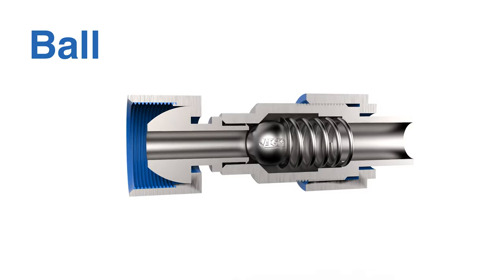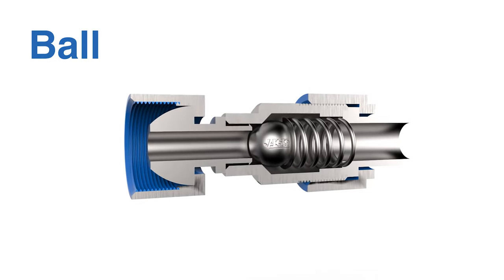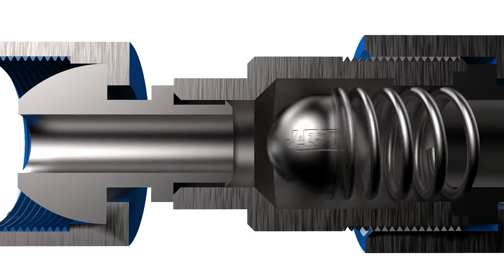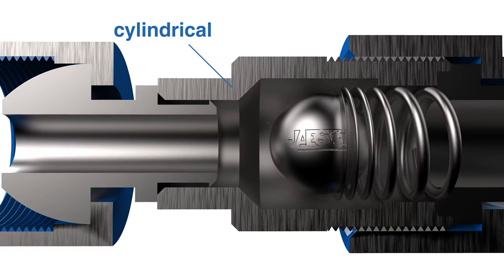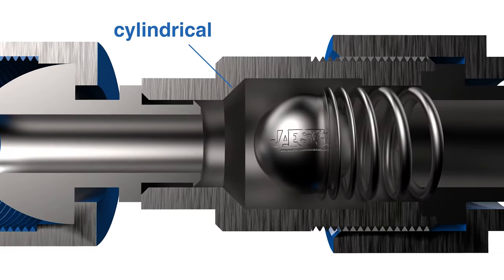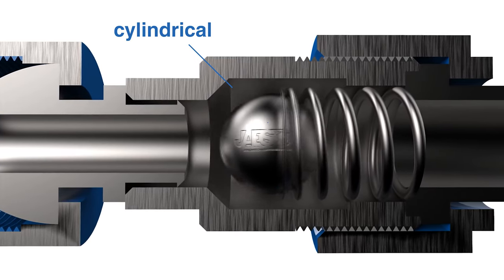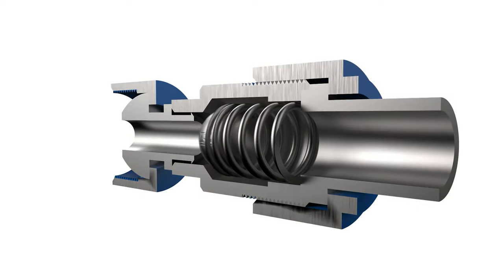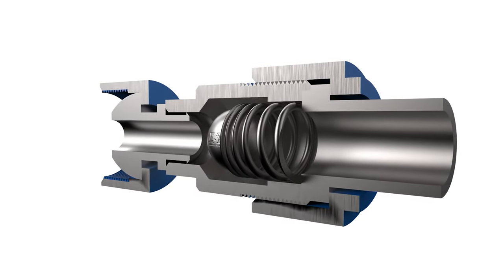Ball check valve consists of a small metal valve, also called a drive sphere, which is located inside a cylindrical well, along with a spring that counteracts the movement of the sphere. The well is blocked at the top by a ring of smaller diameter than the sphere, where the sphere can rest without escaping.